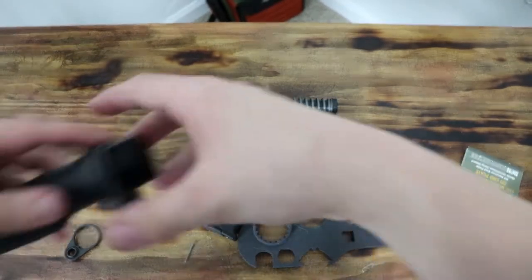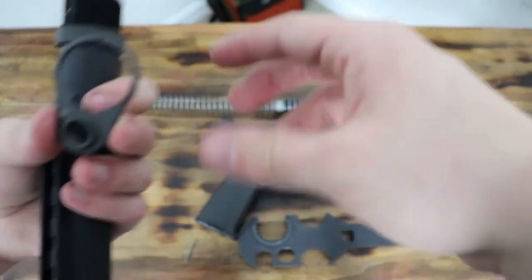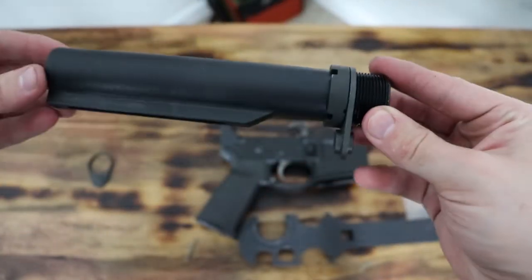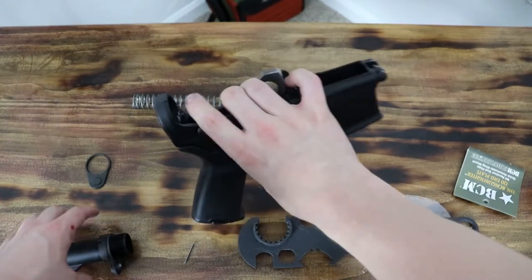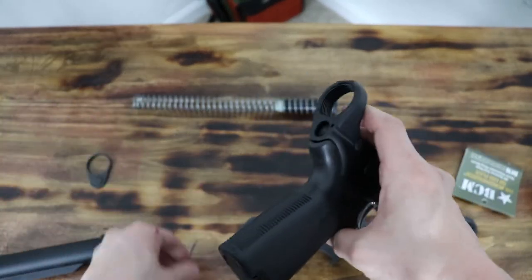Now we have just the lower here, and we want to remove the back plate right there. Then we want to slide the new one on — just like so. The new one's back on. Now we want to just basically reassemble it, which should be fairly simple.